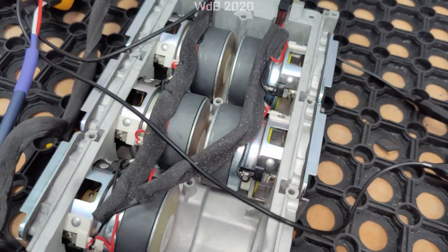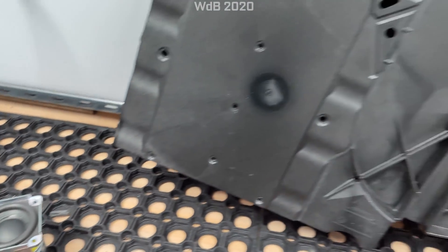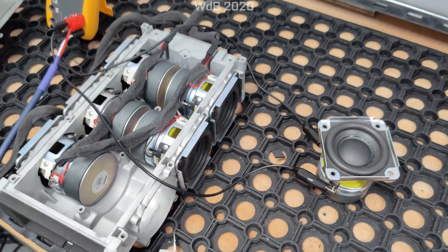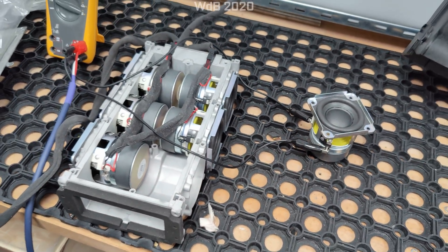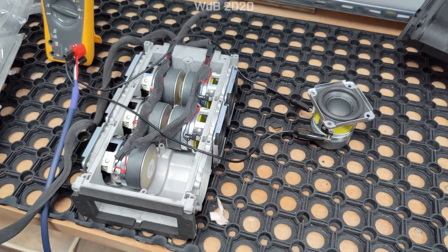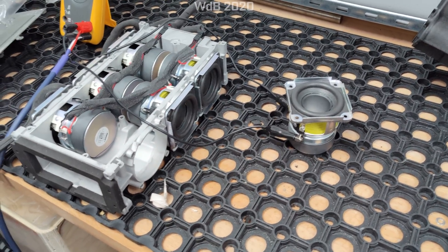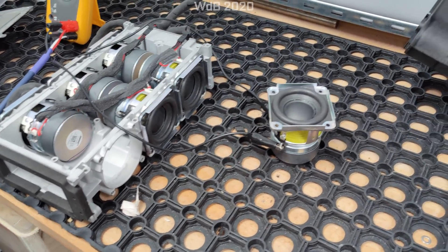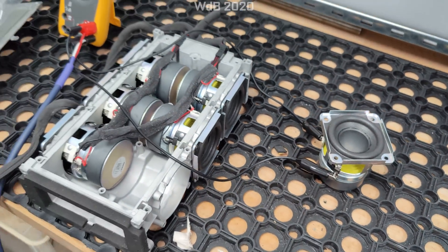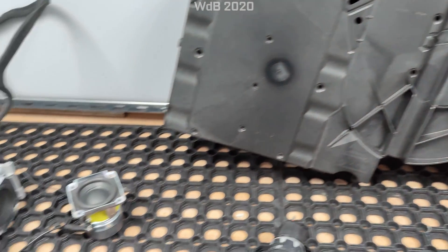There you go — there's a look at the Bose VideoWave subwoofer system. If anyone's interested, I do have the left, right, centre and tweeters from the TV as well. If anyone's keen to see how those perform, let me know in the comments and I'll follow up with a video on that. But for now, let's look at the Bose VideoWave transmission line subwoofer system.